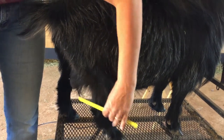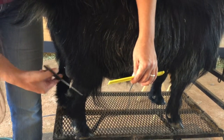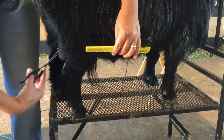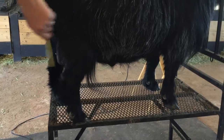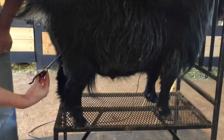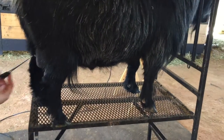On this side, same thing. Also remember, this is your show side, so you want to be really careful with your show side. I'm just going to work it out. You can step back away from them and double check — see how it looks. Remember to get down to the judge's perspective on what the judge is going to see.